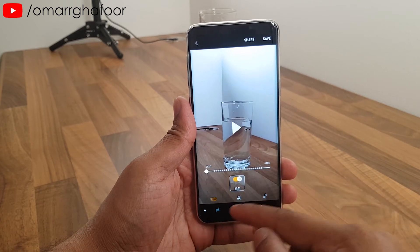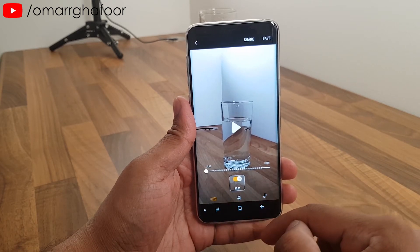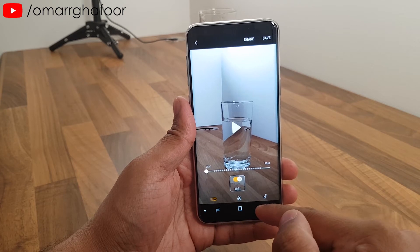This is the editor where you can cut the clip and add your own music. I'll get the object out of the water and then we'll go for a second take.